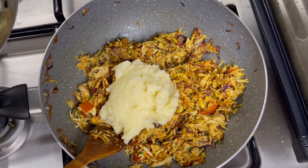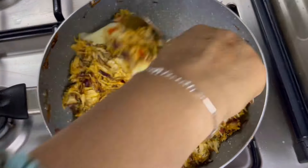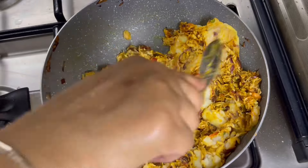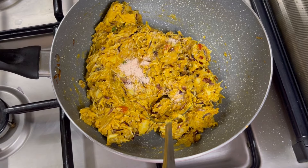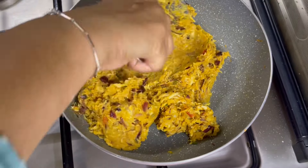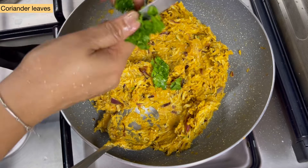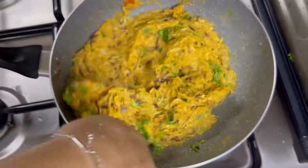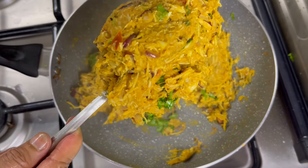Mix it well. This stuffing will make a lot of cutlets, so you can eat samosa, it will be a lot of cutlets. Now I will mix it a little bit. We can do a little bit of butter so we can cut it. When you start mixing again, you have a great stuffing. Now the stuffing is looking good after 5-6 minutes.